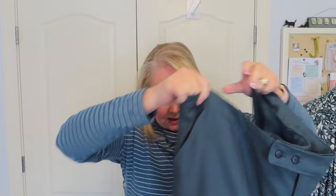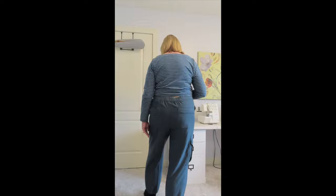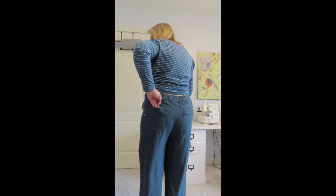The cuffs are elasticated. I'm going to put these on and let you see them. I'm trying to make sure that I don't have any orphans in my closet and that things work together, and I was very pleased to see that a number of things I have in my closet will go well with these pants.